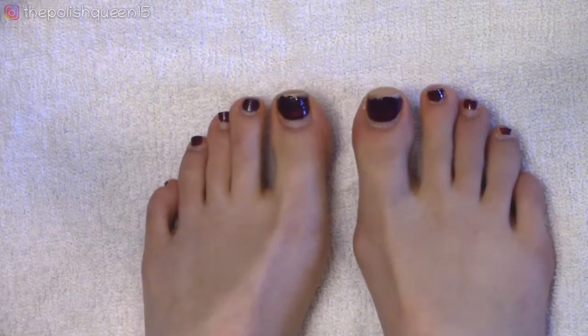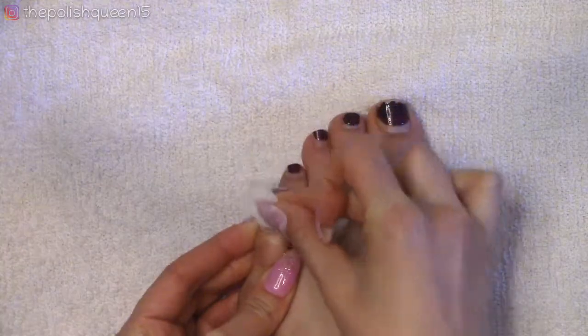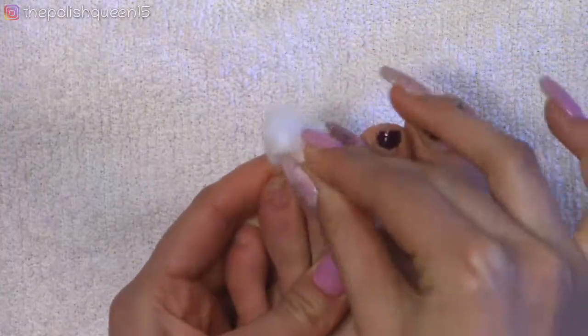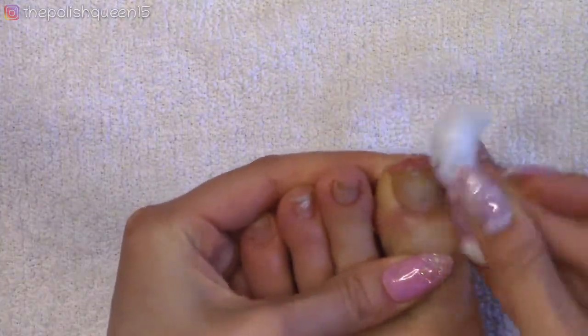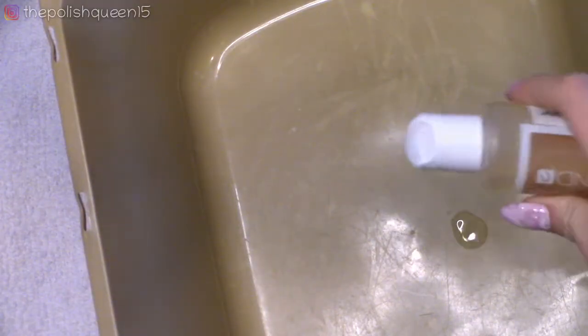So this is what my nails are looking like right now. The first thing I'm going to do is take cotton and acetone and remove the old nail polish — this is just regular nail polish. Then I'm going to add a drop of soap into a small bucket, fill it up with some warm water, and just soak my feet in that for a few minutes.